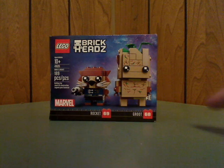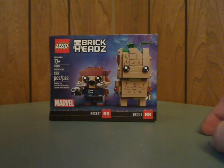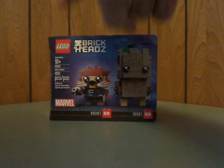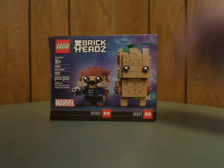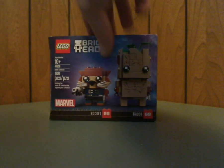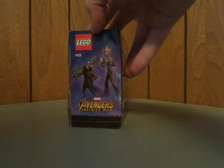On the front of the box, it's the large and small two-pack size, the same as the seasonal BrickHeadz sets. You can see the LEGO logo, BrickHeadz logo, and Marvel logo, along with the numbers and names of each set within. It's for age 10 and up, set number 41626, and has 189 pieces.